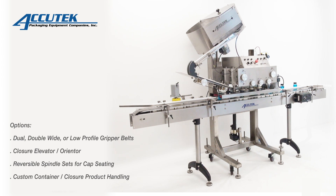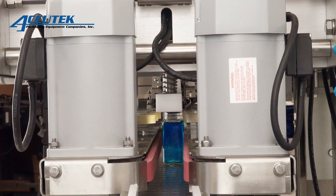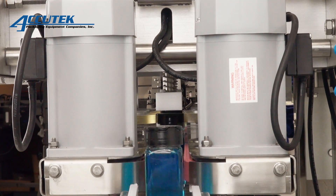Automatic spindle cappers ship standard with a centrifugal bowl closure orientation system for line speeds up to 120 caps per minute and single gripper belts with tapered container adjustment to accommodate sloped containers up to 8.5 inches wide.